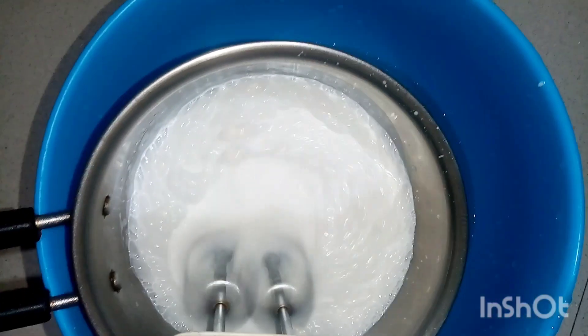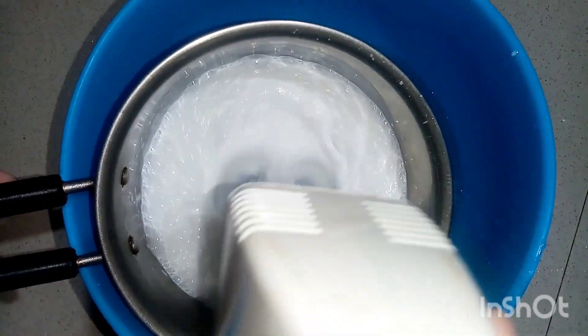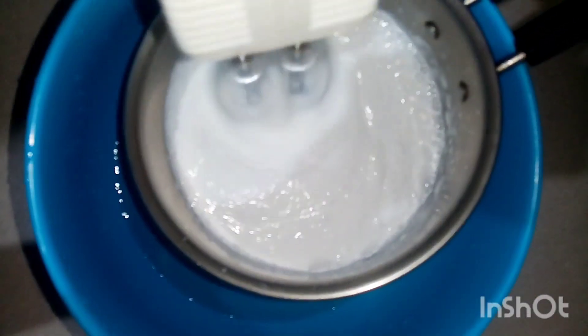I am going to mix the cream with the whisk and dry the whiskers.